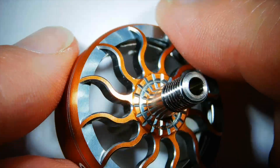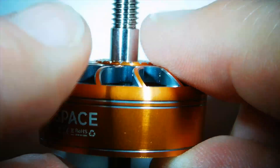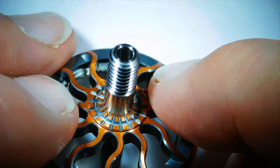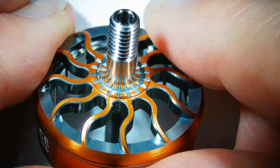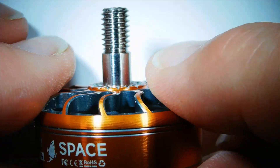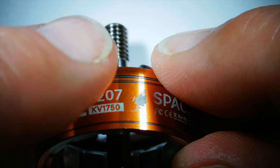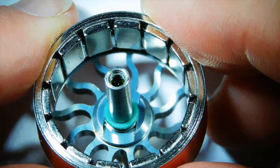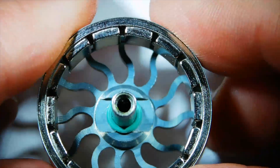Under the microscope, we've got the bell in all its glory. It does seem to be very nicely machined, and as you can see it's got the hollow shaft. It's a bit difficult to tell how strong that will be — you'll only know when you've hit a few walls and trees. And up inside there we've got the magnets, which all seem very nicely mounted.